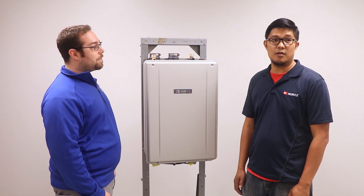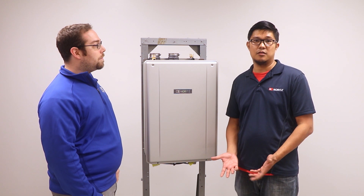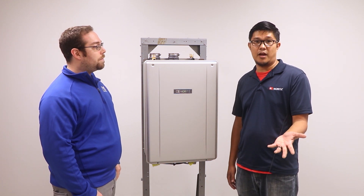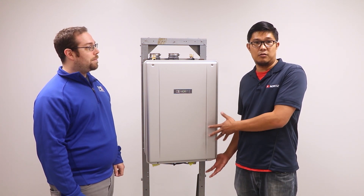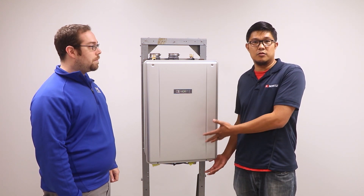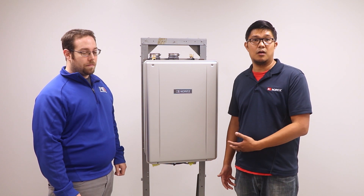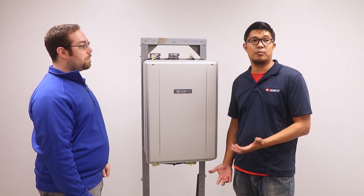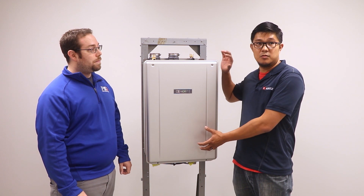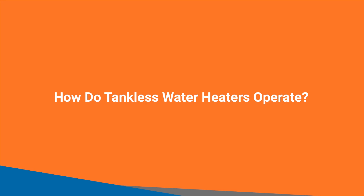A tankless water heater works on demand. That's different from a storage tank, which constantly heats water throughout the day. Right now talking to you, having a tankless water heater at home like this one, I'm not using hot water — it's sitting idle, not making hot water, not using gas. With a storage tank, it's still heating water I'm never going to use. Most hot water usage is about 30 minutes per person per day, so it could be only 30 minutes that you're actually using gas versus all the other times with a storage tank heating up all day, every day.